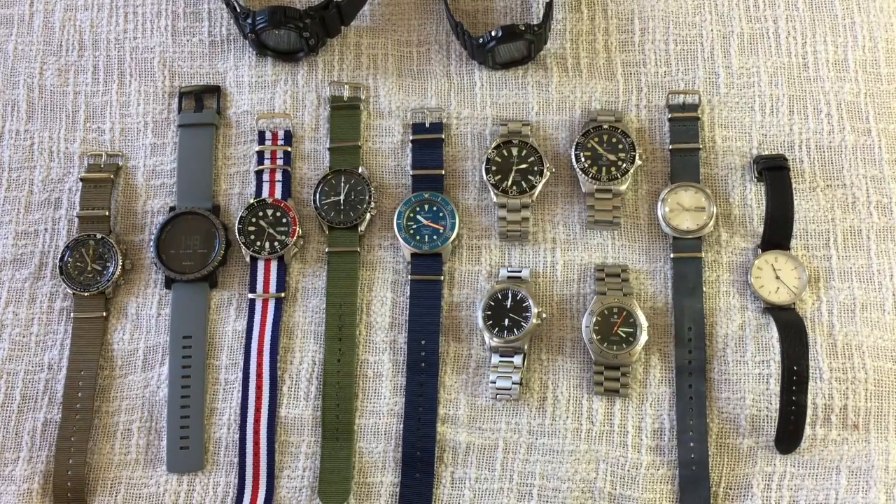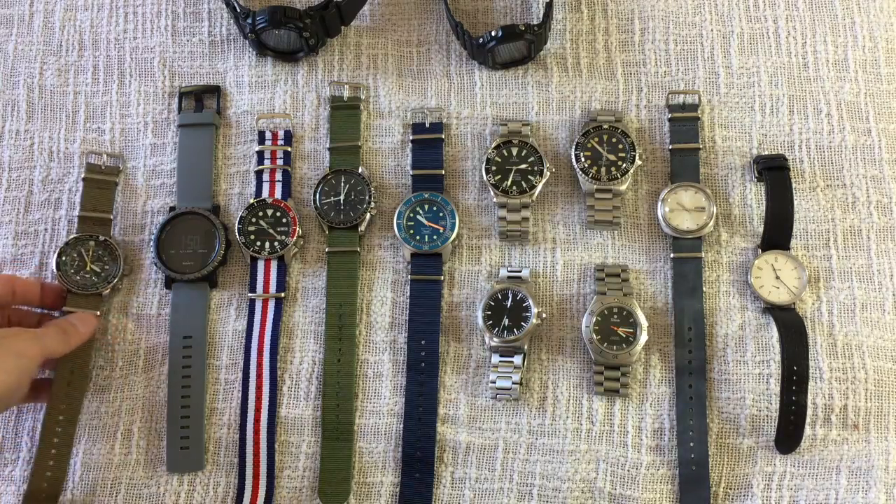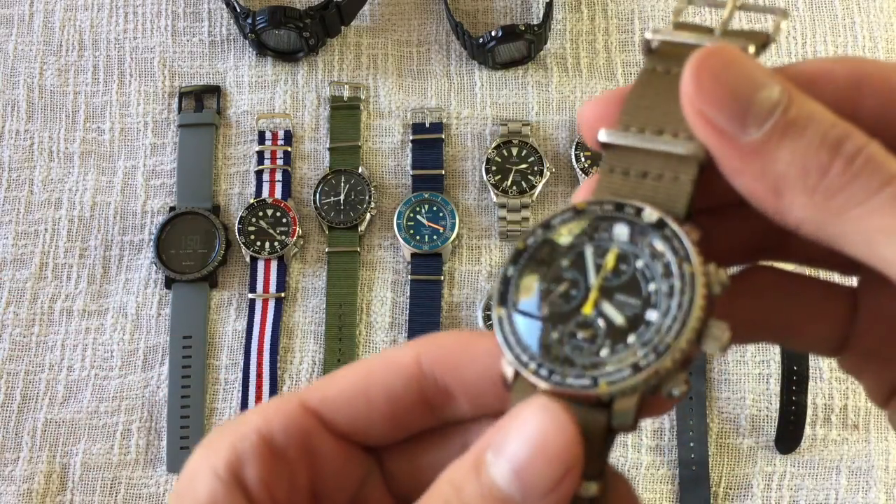Hey guys, welcome back. This is Mike from 60 Clicks and today I'm going to do a state of the collection video. I'll take you through my entire collection, sort of where I'm at with each piece, and I just want to jump right into things.